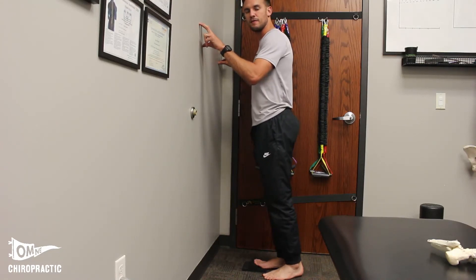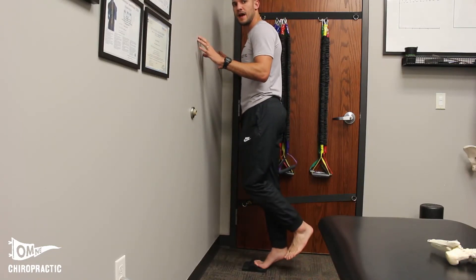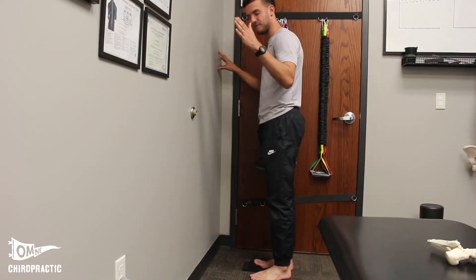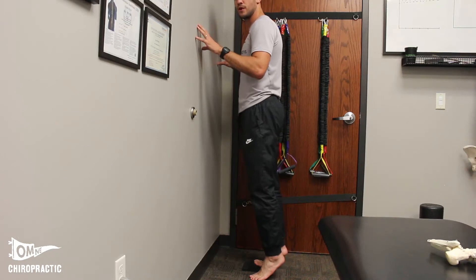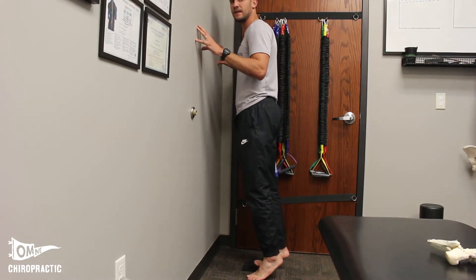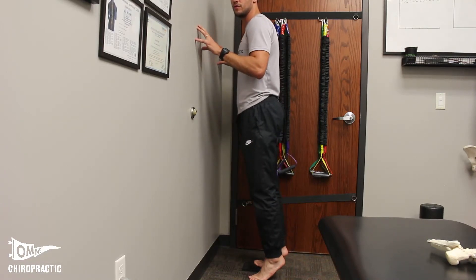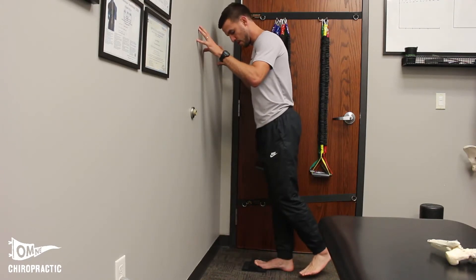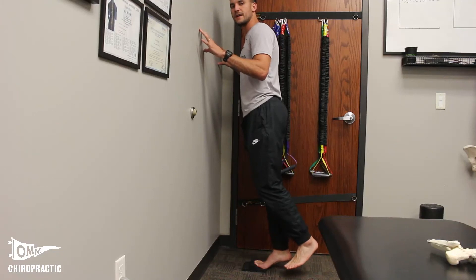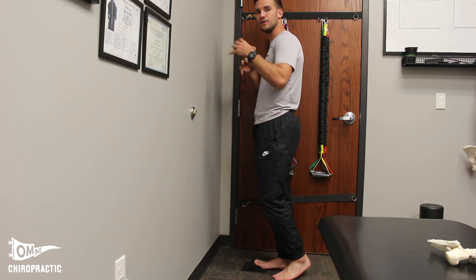From the two-footed calf raise, the research goes right into the single-leg calf raise — that's what the normative data is based on. But I've found patients have trouble making that jump, so I like to use an intermediate step: go up with two feet and come down with one. That's the next progression in the clinic before going fully single-leg. Then we move to a single-leg raise, which is what the normative data measures. From there, we can load up a backpack or go off a step to increase range and load.